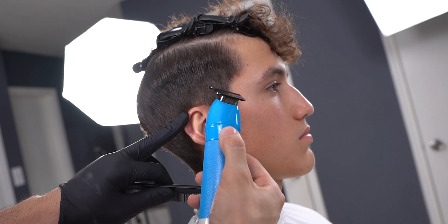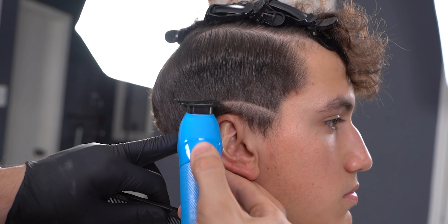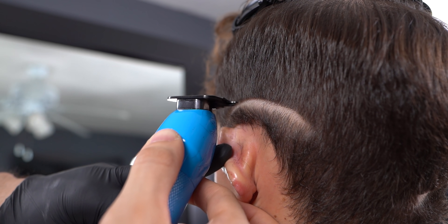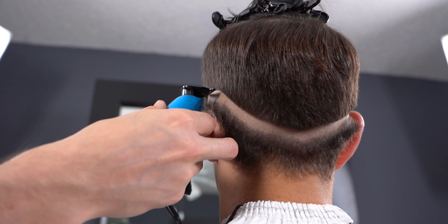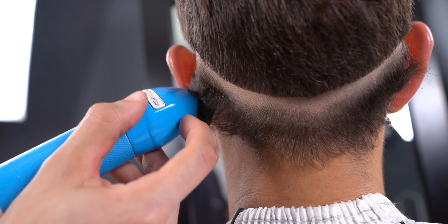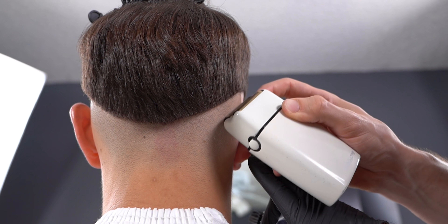With your preferred trimmer, create a baseline eventually dropping it towards the occipital area. Make sure both sides match. Now cut and shave off all the stubble using your shaver.